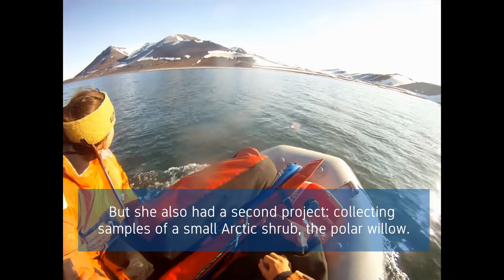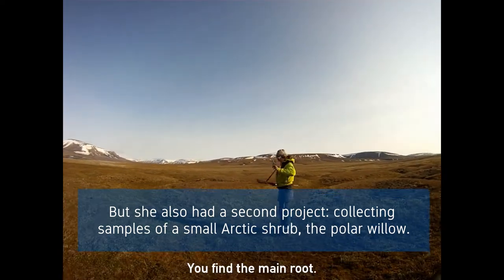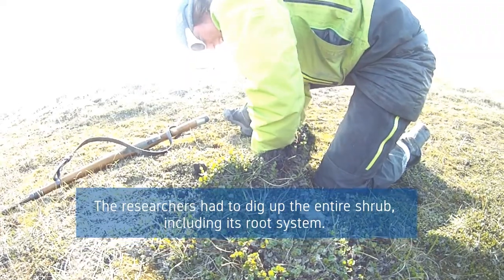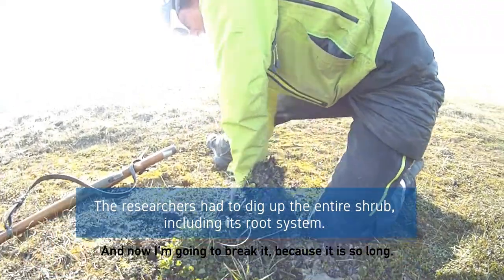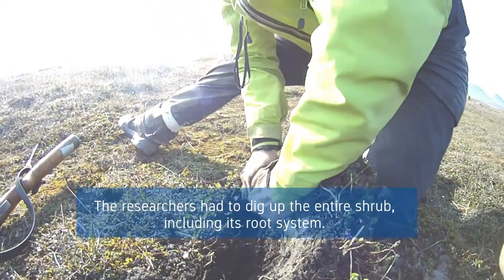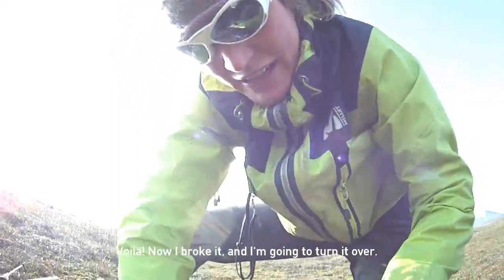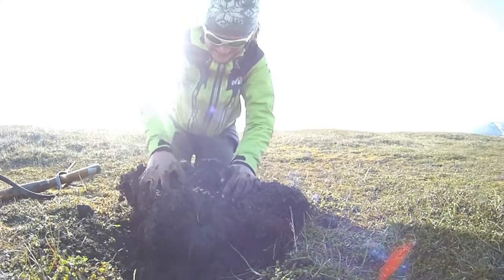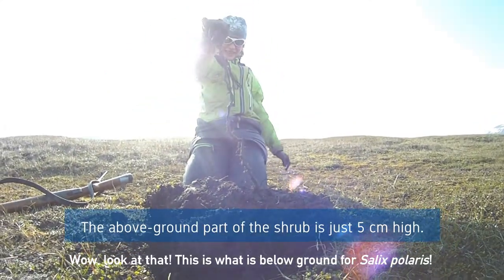The main root — I'm going to find the main root. Now I'm just going to break it because it's so long. Now I broke it and I'm going to turn it over. Yes! Wow! Look at that!